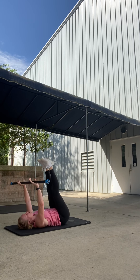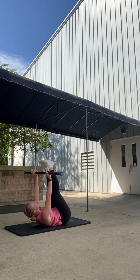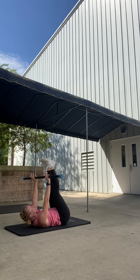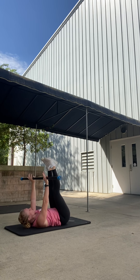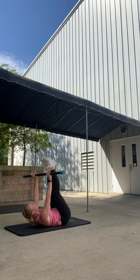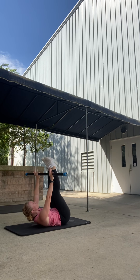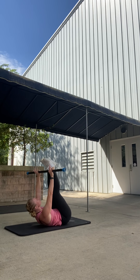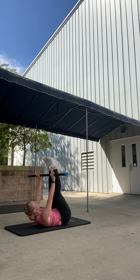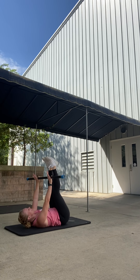Extend the legs up, bar comes close to the legs. Give me a little lift — reach it to the toes. Crunch it up. Crunch. Crunch. Crunch. Get ready to pulse. Bar to toes, pulse up. Two, three, four, five, six, seven. Give me eight more. Eight, six, four, three, two, and one. Head down, bar stays up.